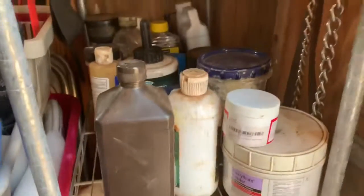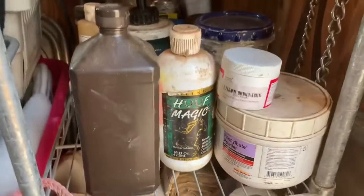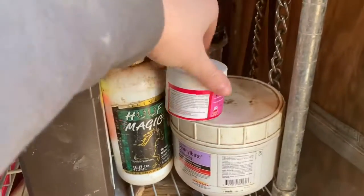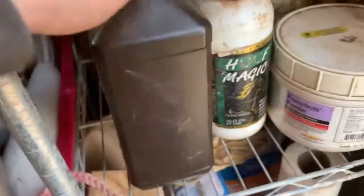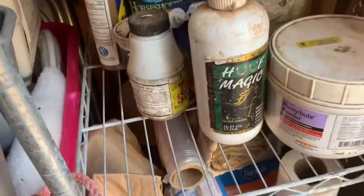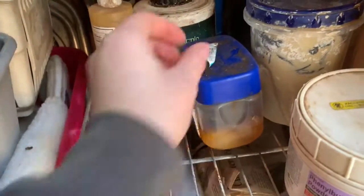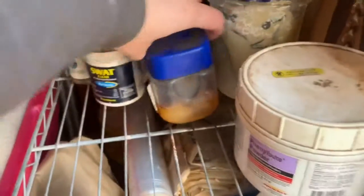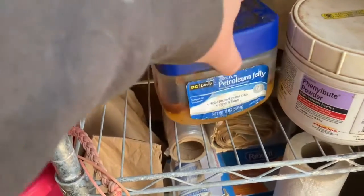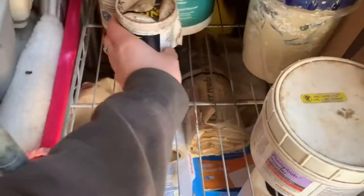Next we have all my hoof stuff like hoof gels and sprays, and then I have my wound care. This is a little bitty thing from Amazon called Proud Flesh Off or Proud Off. This is Bute, peroxide, Hoof Magic, Tough Stuff, Neosporin, and this is like Vetrilin. This is Vaseline mixed with cayenne pepper because it keeps the mule — when he was young he would chew the horse's manes off. And then I have Swat.